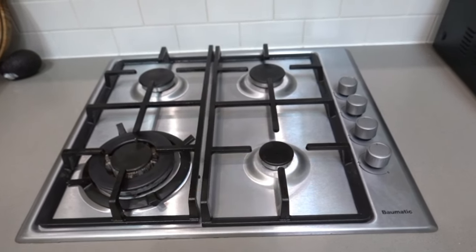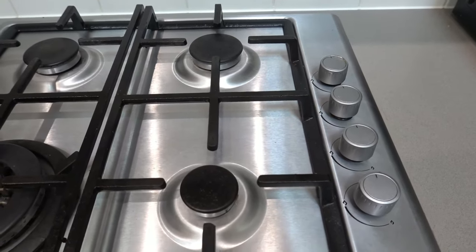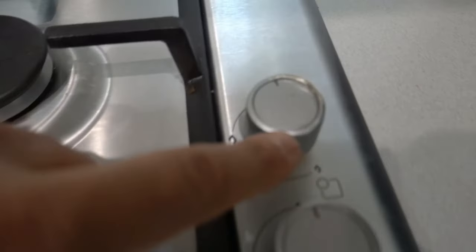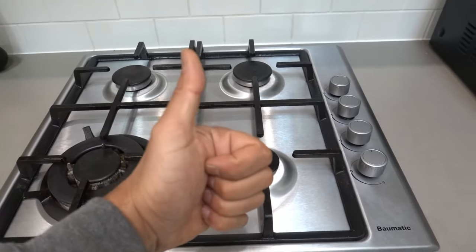What's going on guys, I'm Bill and welcome to Bill's How To. Today I've got a quick video on how to remove and replace the knobs, whether it's on your oven or your cooktop — it's the same process. Let's get straight into it.